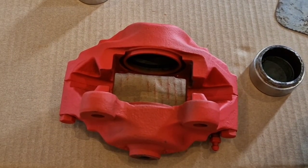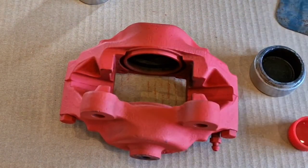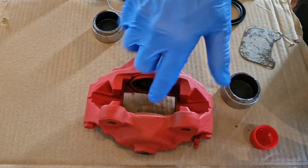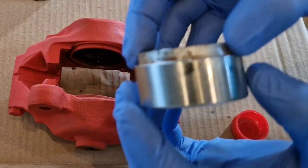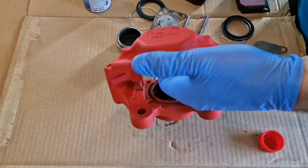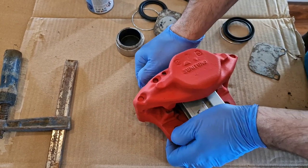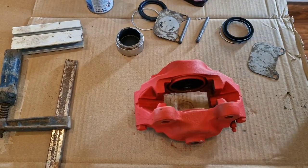I'm using brake fluid as the lubricant on the seals — that's what it was designed for, so I don't want to use anything else in there. Just put a little bit on the seal on the inside, nothing too crazy, just enough to keep the rubber nice. Next are the pistons — hopefully these go in fairly easily. There we go, just slid in there and all the way down. We'll do the far side next.